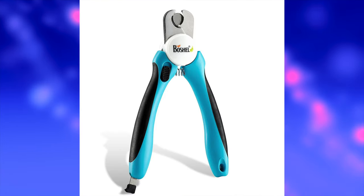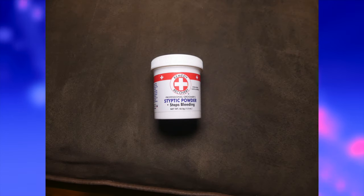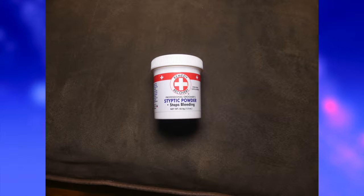First things first, you're going to need some clippers. There are two different types you can use: the guillotine type or the scissors type — I've provided pictures of both. You also want to have styptic powder or a styptic pencil on hand in case you cut your dog's nails too short, because yes, they can bleed. If you don't have either of those, you can also use cornstarch or even a little bit of flour — just pinch and pack the nail to stop the bleeding.